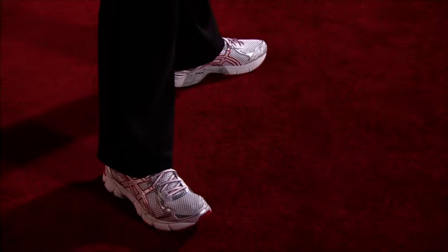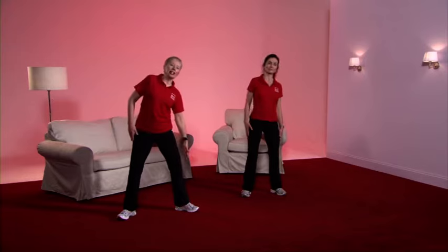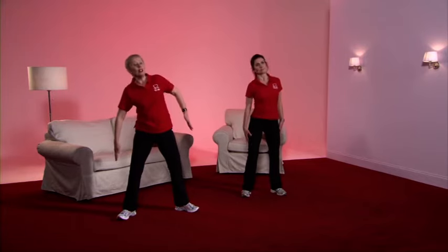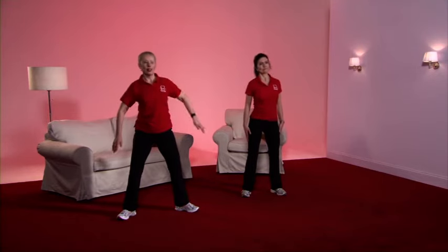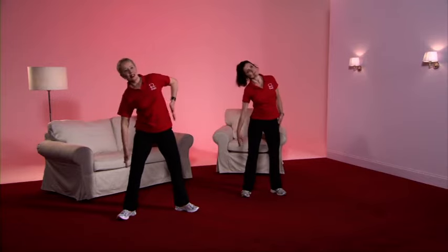Back to the spine — take the feet slightly apart, wiggle the toes, pull up through the spine, tummy tight. And down, back to the middle. Take care that you keep the body in the middle and avoid bending forward. One more each side. And back to the march.